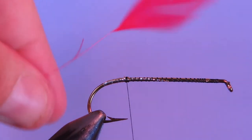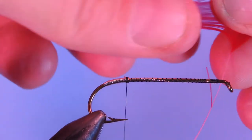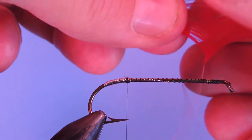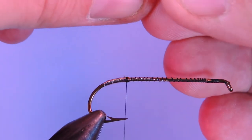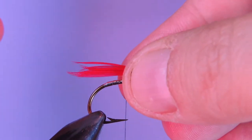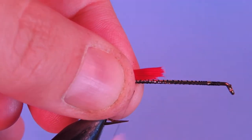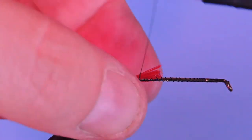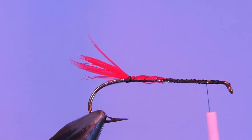Next we're going to tie in a little bit of red schlapen. I'm going to take a few fibers from one feather, just from one side. I just like to put them out at a 90 degree angle and then pull them off in one little clump and just kind of push them all together. I'm going to do just a touch longer than the hook bend. We'll start with a couple wraps just to make sure it's on top of the hook shank. Then we're going to wind loose up to the back of the head of the hook.